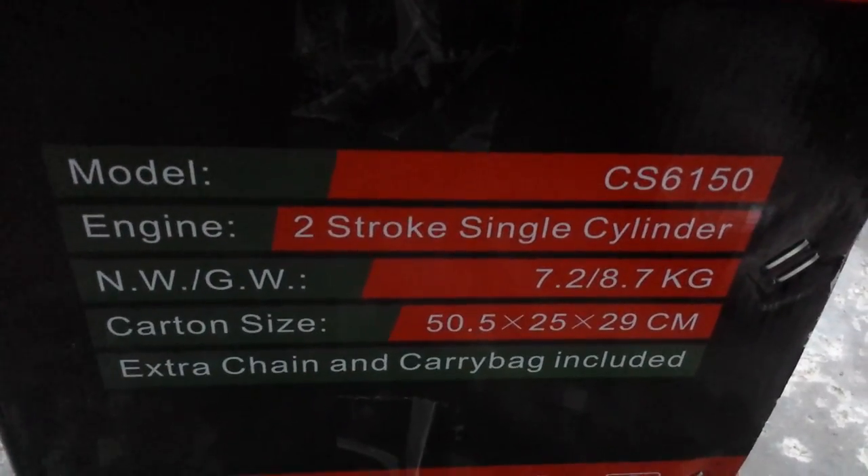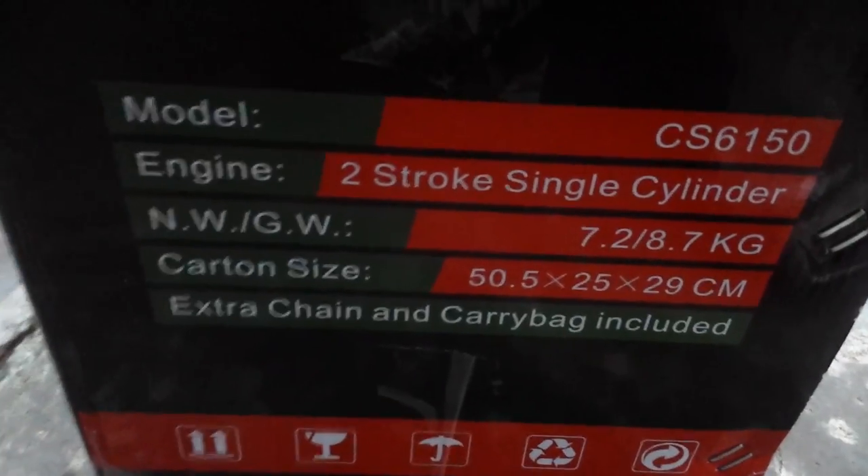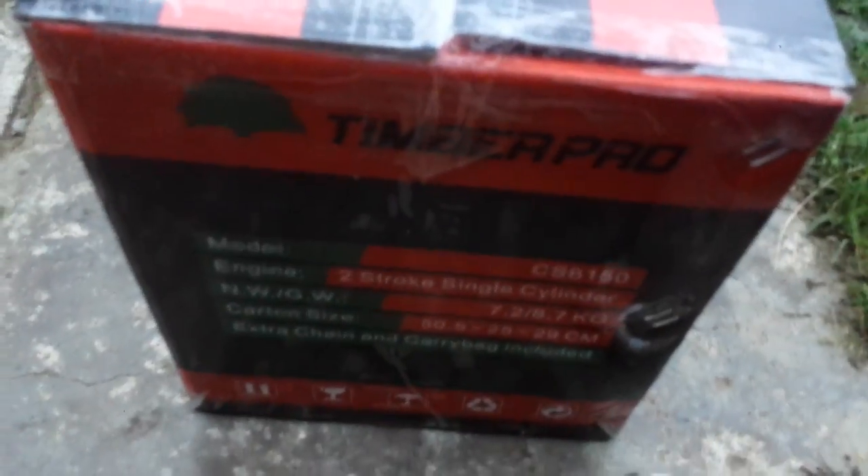Here's some more stuff about it — extra chain and a carry bag. I like to see that. Here's what the other sides of the box look like, pretty much the same on all sides.